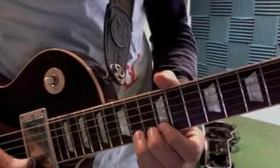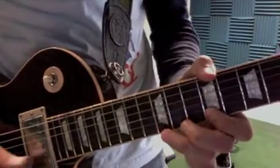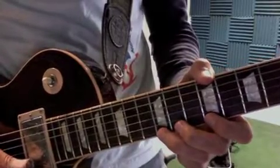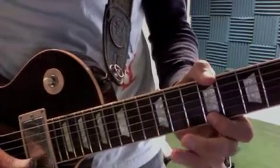Then repeat the first lick. Then I go: I take my third finger with my second finger right behind it, bend the 12th fret of the E string, then hit the 12th fret of the E string to the 9th fret.